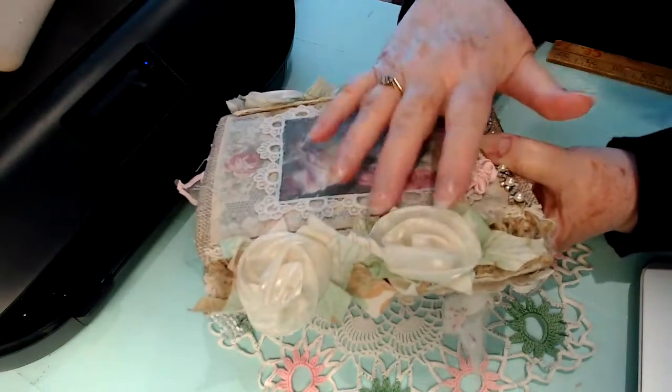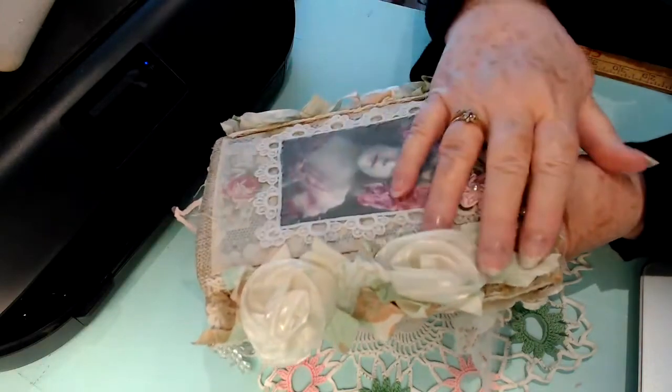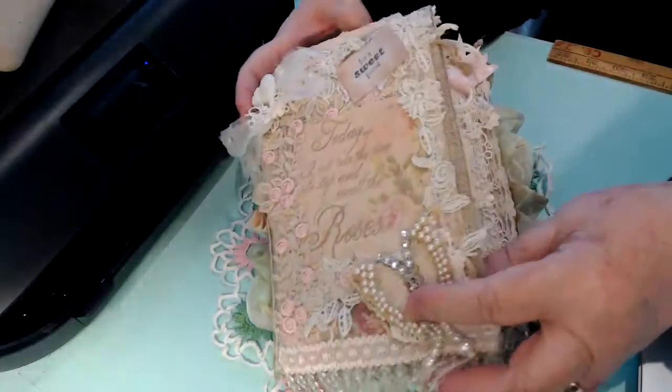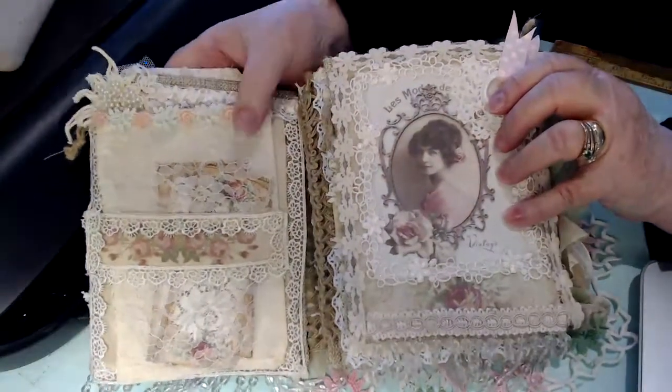I had this trim which was not for this kit — I know it was for another one — but I used it on this one because I liked it. I used it on both sides of this, and then you open this up and inside there's...